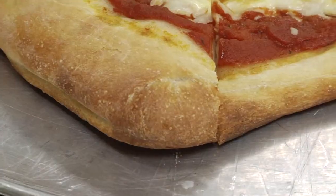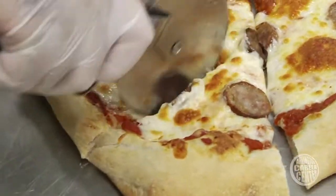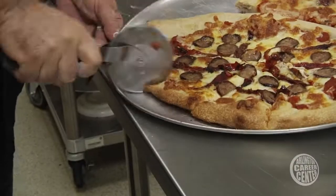Anytime you're making a bread, especially a pizza dough, you look for browning on the crust around the edges. What a lot of people don't know is that pizza dough actually has sugar or honey in it, and the sugar or honey is what caramelizes and gives the pizza that nice brown color that you see.